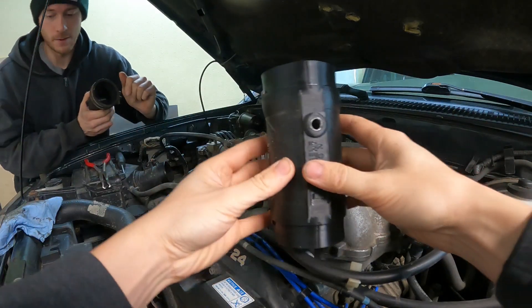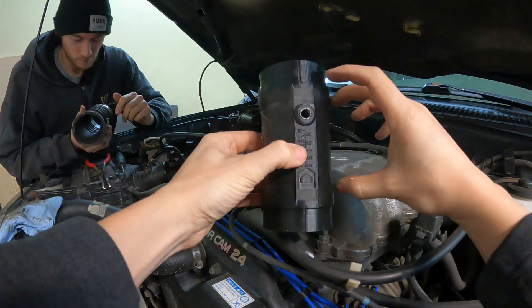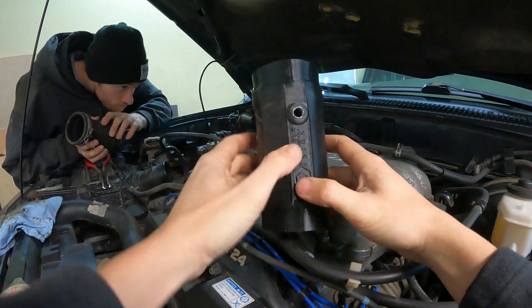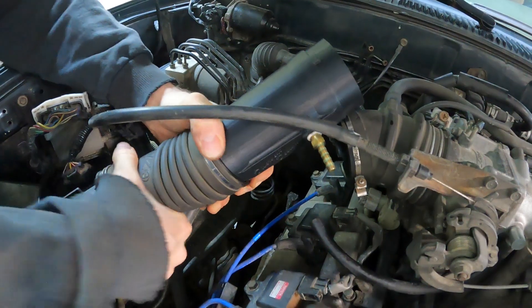Looking closer at the old one, you can see it's actually shrunken on this side and stretched on this side as well, so the whole piece is kind of curving like that.